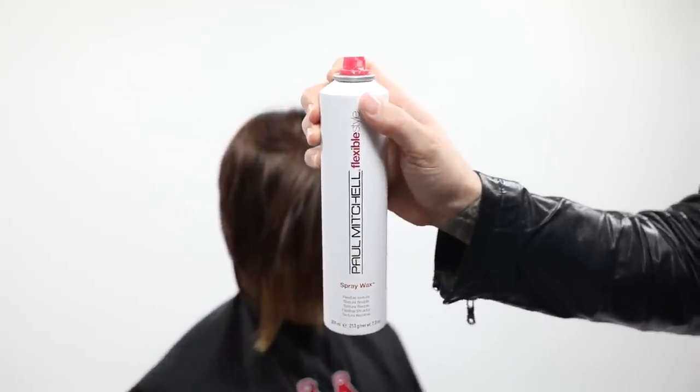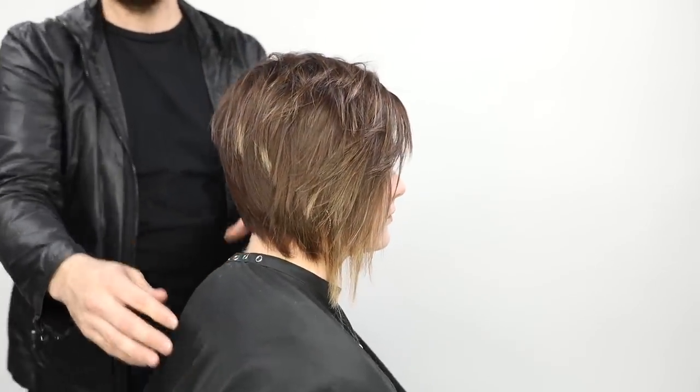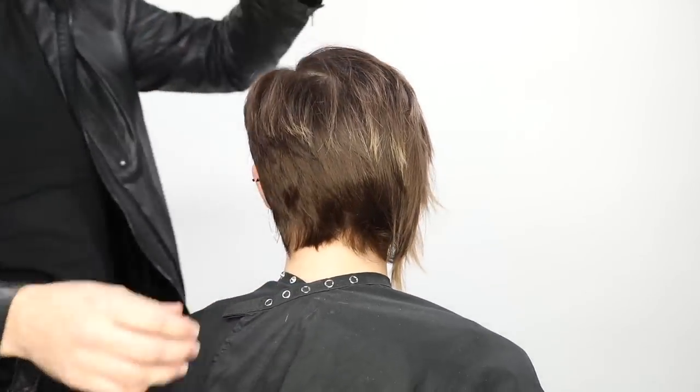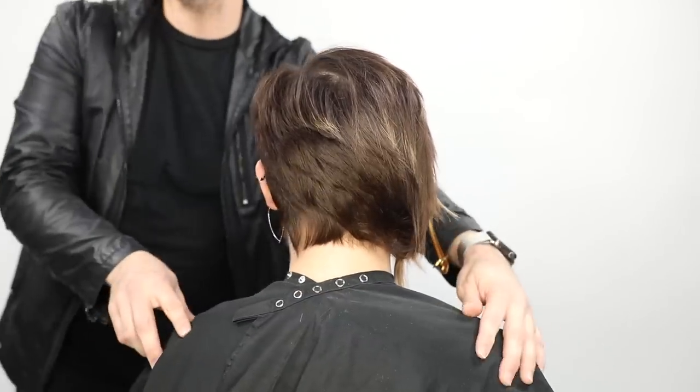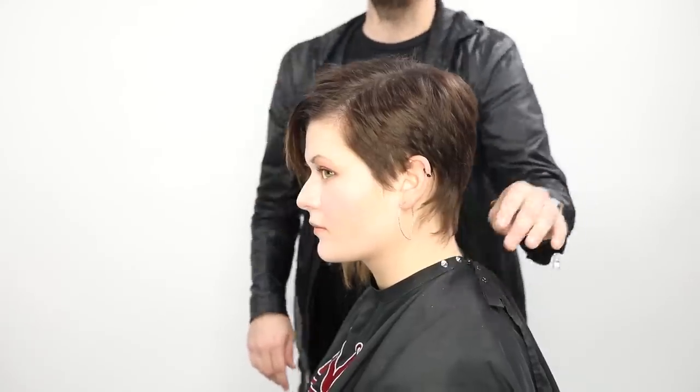The last thing I'm using is Paul Mitchell Spray Wax — it's got a flexible texture hold, it's one of my absolute favorites. It gives a ton of texture with a nice hold and is really soft when you use a flat iron with it. You can see all the bold texture that came out of this cut — how it tucks into the nape, the asymmetrical feel throughout the back pushing to the right side, and the nice soft feeling of those round layers in the front that keep her head from looking super round.